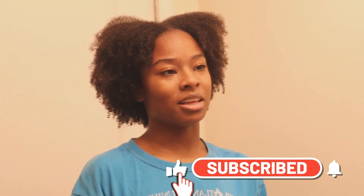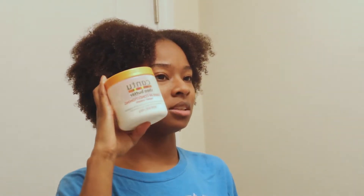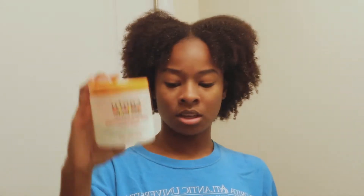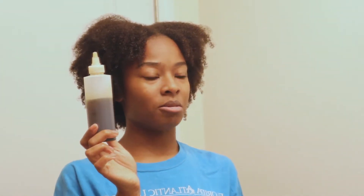Hey, welcome back to my channel! I'll be doing mini braids and sharing tips on how to keep your hair moisturized. My hair is freshly washed with no product in it — just damp. I'll be using the LCL method: a leave-in, I have Cantu, a styling cream by Pattern Beauty, and my homemade ayurvedic oil as a sealant. I'm going to start by parting out my hair.